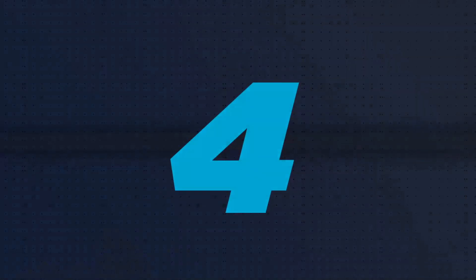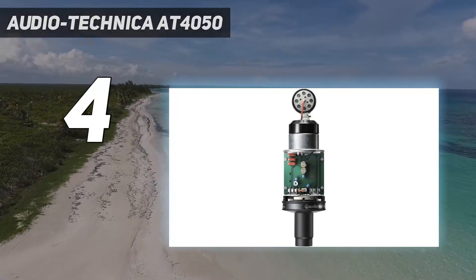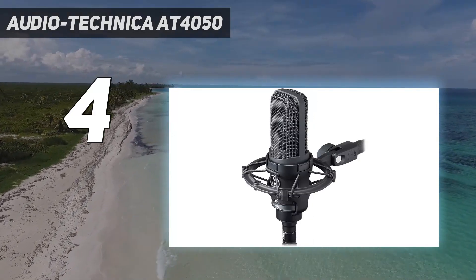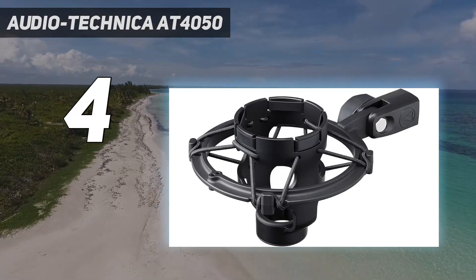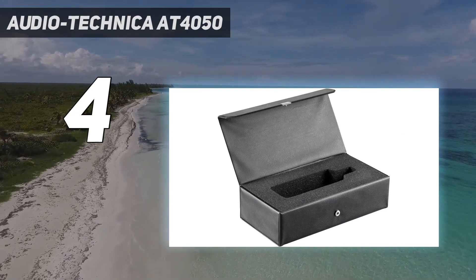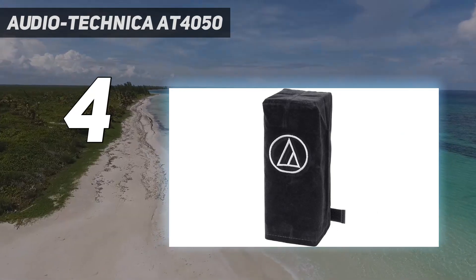Coming in at number 4: the Audio-Technica AT-4050. The AT-4050 is an often-overlooked mic — the company's flagship multi-pattern condenser. Since it arrived on the scene nearly 30 years ago, the mic has become a ubiquitous, go-to mic for vocals and drums. The AT-4050's internals include a K67-style capsule and a FET transformerless circuit.